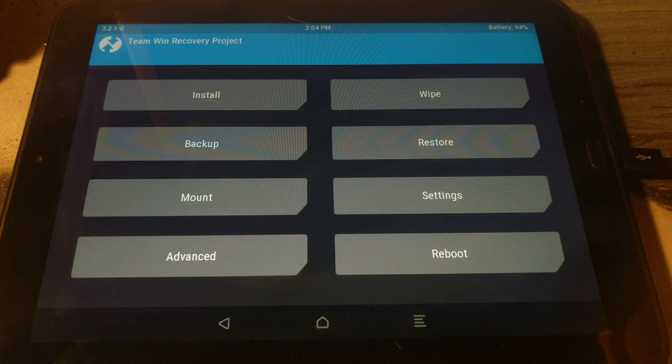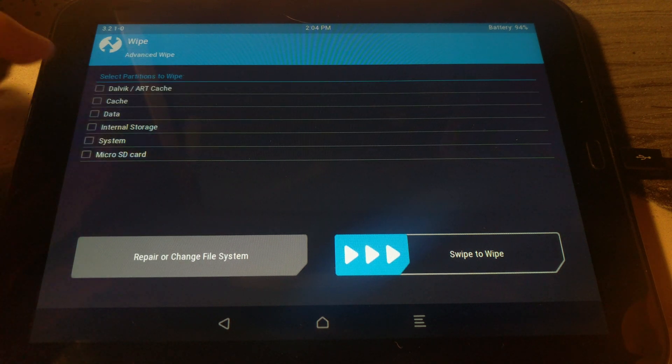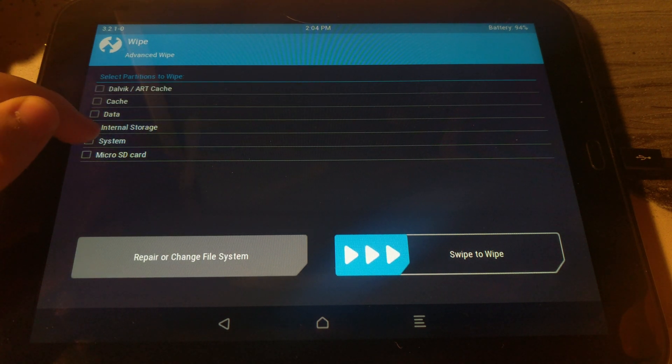Once you reboot into the new version of TWRP, select Wipe, then Advanced Wipe, select System, and swipe to Factory Reset.